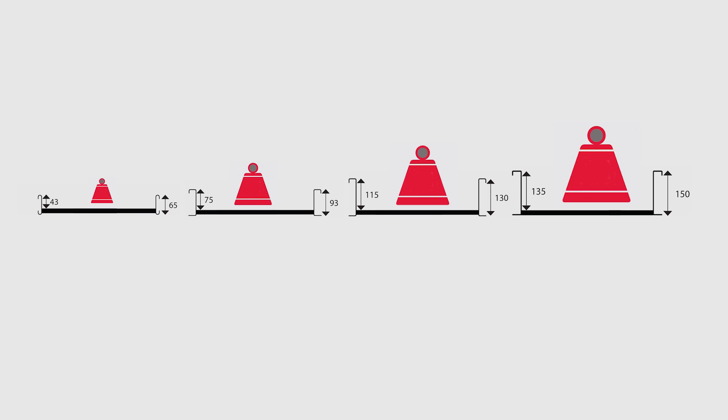Cable ladders are load rated based on their size. As a general rule, over a shorter span a ladder can hold more weight, hence more cables. And larger ladders need less supports to hold the same or more weight.